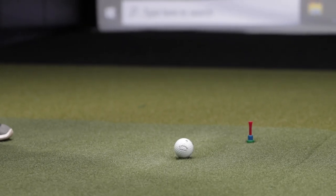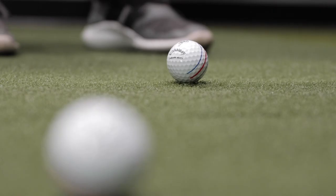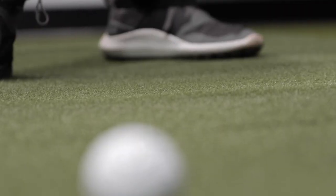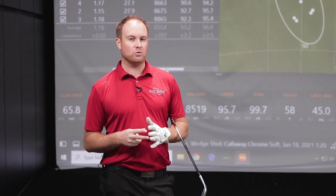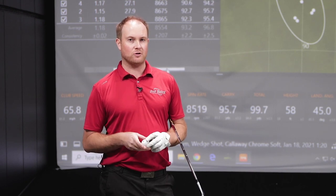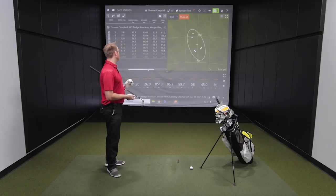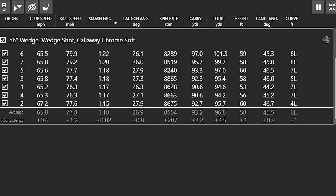First, I'm going to start out by hitting some three-quarter wedge shots with my 56-degree wedge. This is going to focus a lot on the feel differences between the two balls, but I'm also going to pay attention to see if there's any differences in the spin as well. I just hit seven shots with the ChromeSoft. It did feel incredibly soft off the clubface at impact. I've played the ChromeSoft X the last year, and I feel that the ChromeSoft feels a little bit softer, especially with your wedge game around the green. I was hitting the ball a little bit over 90 yards on carry distance, spinning it around about 8,554 on average.